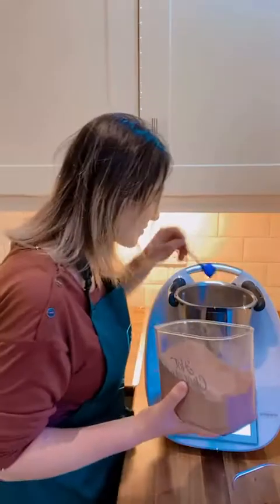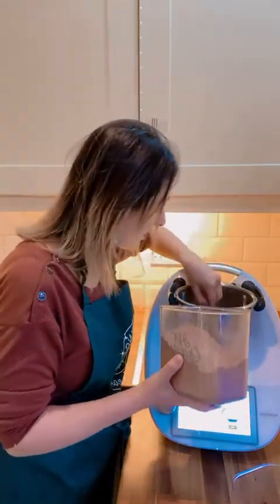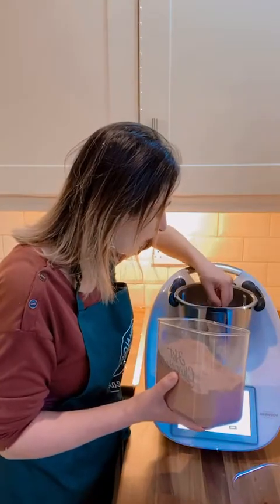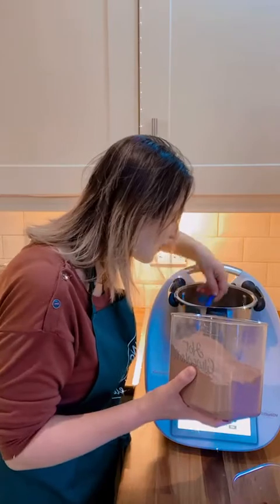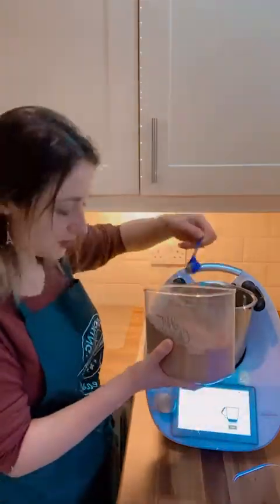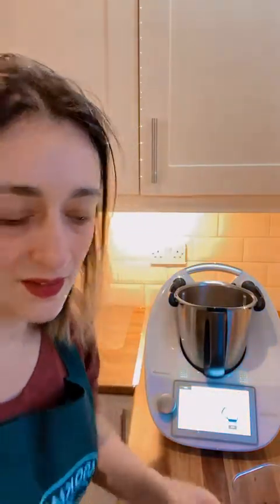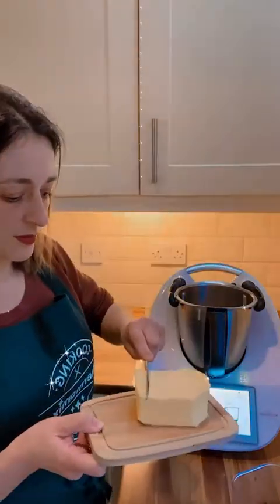That's what happens whenever you are talking. I think I just put way too much. But that's the beauty of it — you can fix your mistakes, can't you? So, 50 grams — I'm just going to leave it like that. And then I'm going to add 20 grams of butter.